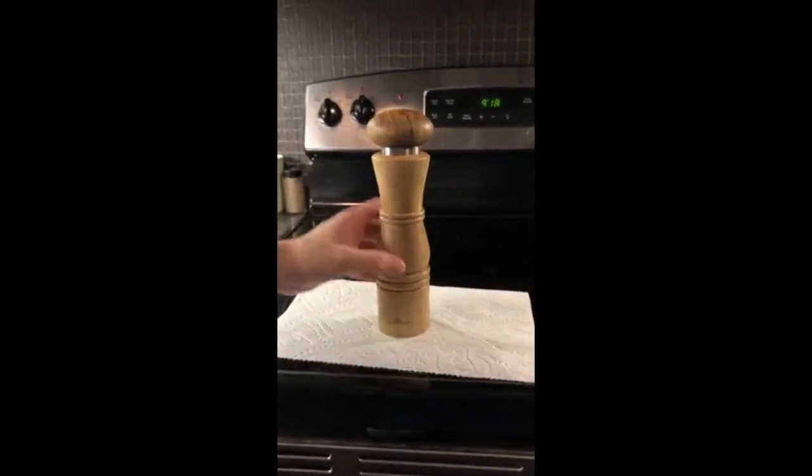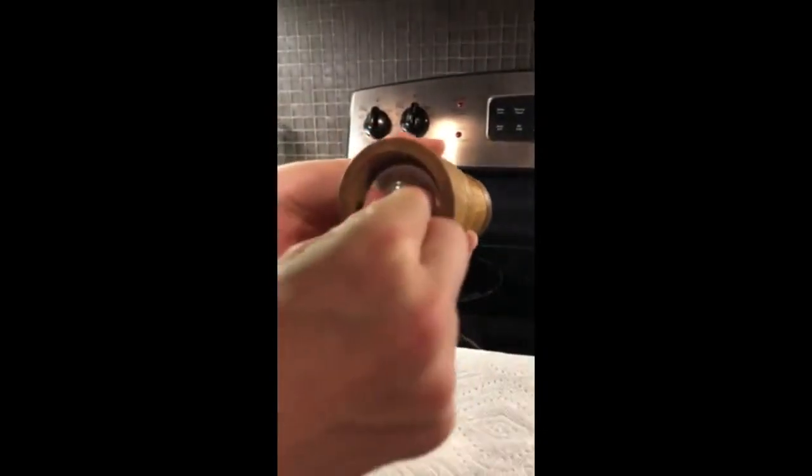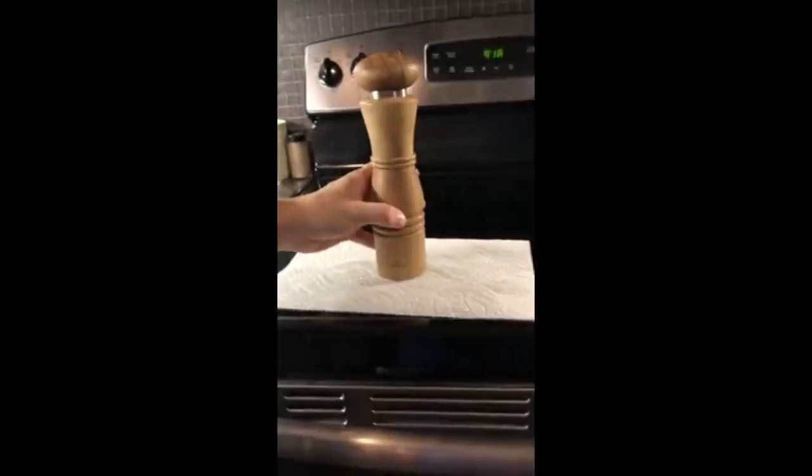You can also adjust how coarse you would like your pepper cracked, or your salt. All you have to do is turn the knob one way or the other. It's very easy to spin that.